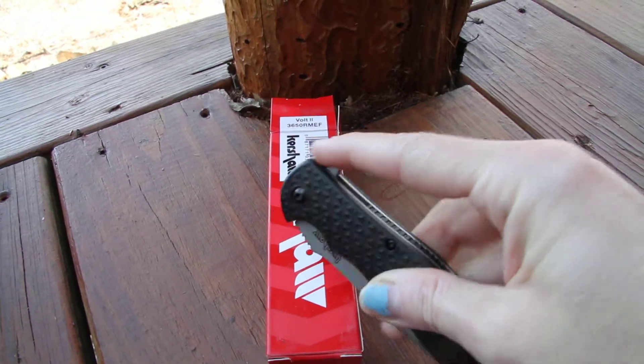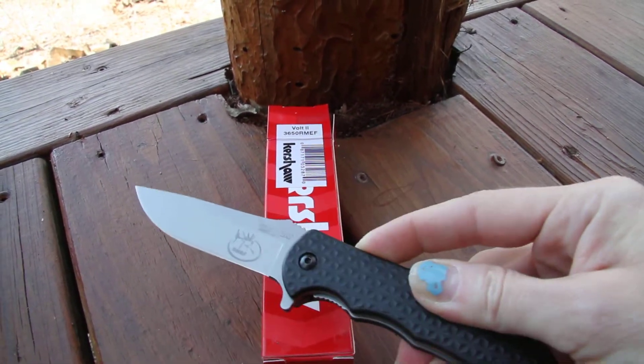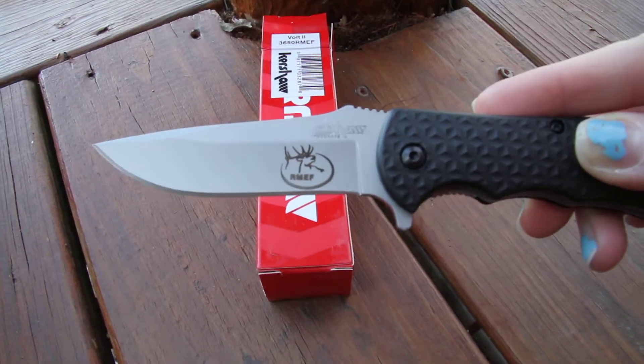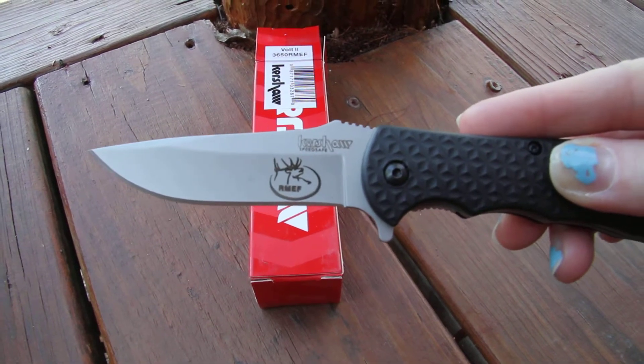It's got a nice flipper. I'm going to open it up and show you that logo, which has the elk image with a circle and then the RMEF.